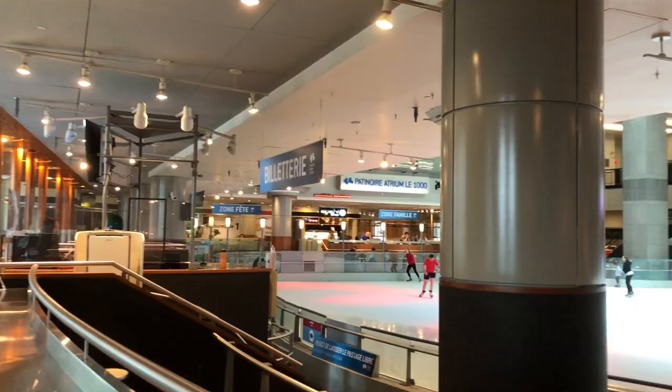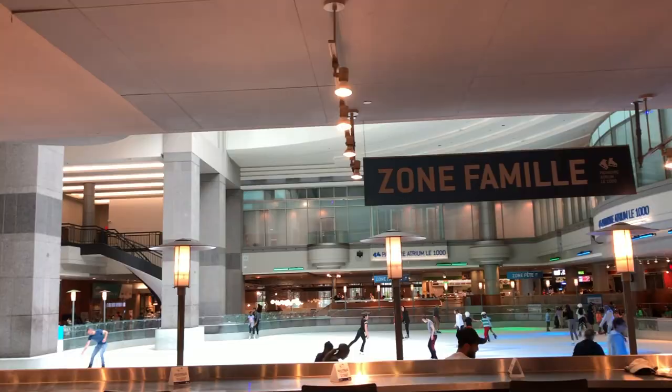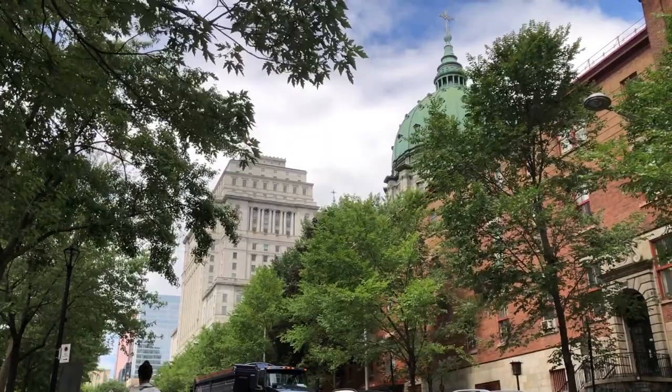Today I'm taking the metro again and I'm getting off at Bonaventure Station in downtown. Here in this station atrium they have this nice ice skating place in the summer — really cool. And outside the station we have these skyscrapers, these modern glassy buildings of downtown.